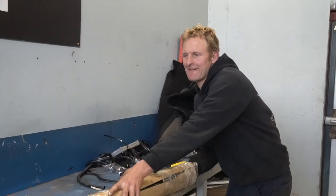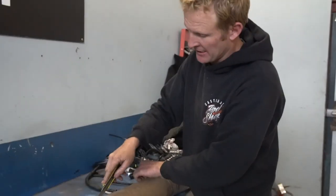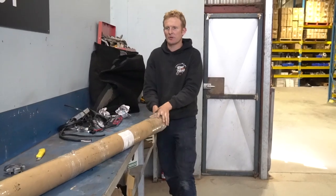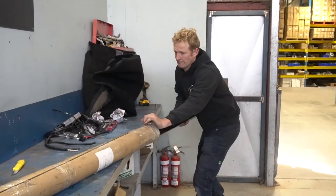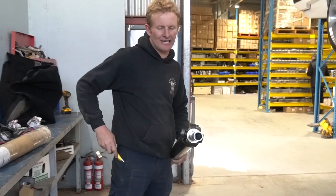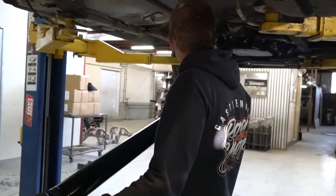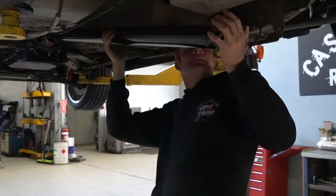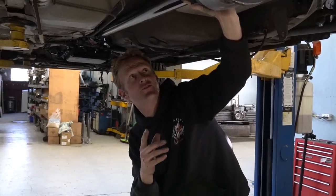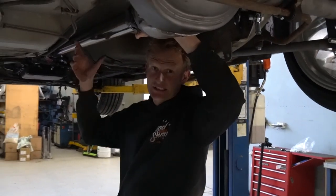I'm just sliding the tail shaft out. Alright, perfect — we're going to try and fit it. Obviously while I've still got the 9-inch in there we might as well try it, make sure it's all good before I whip it back out. Clearances are really good, it's nice and central — Jason's done a really good job with the diff. Now I know that's all good, I'll whip it out, wheels off, and then we'll start making a plan to get this diff out.